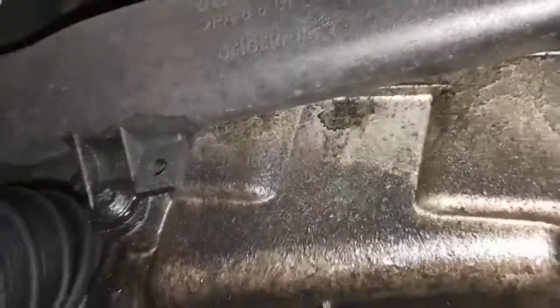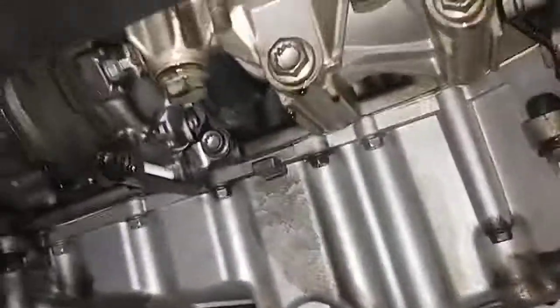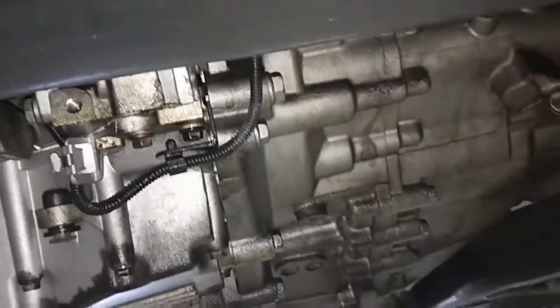From this side here as well. A lot of oil leaks, so first thing I do is bring it down and double check from the top, and we'll go from there. Probably give it a nice wash down and then replace the cam cover gaskets or anything pretty obvious, and then we'll go from there.